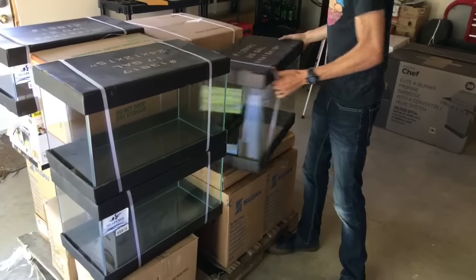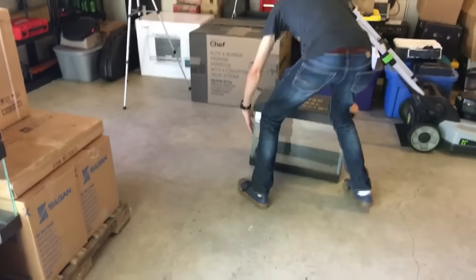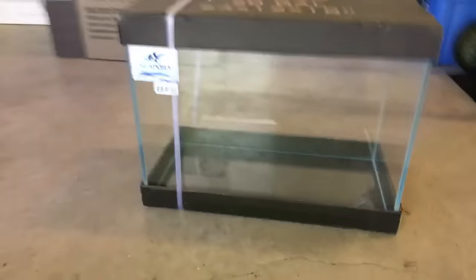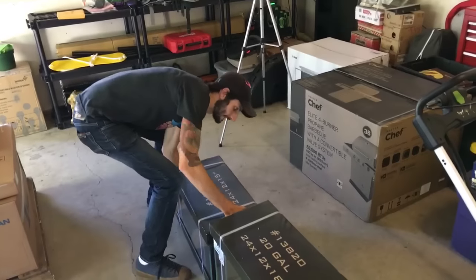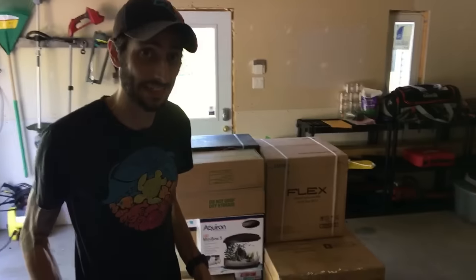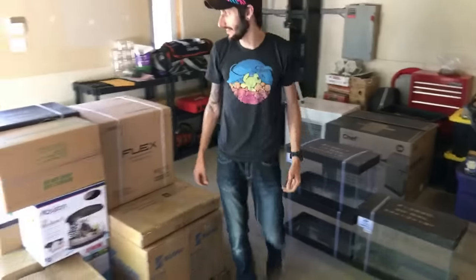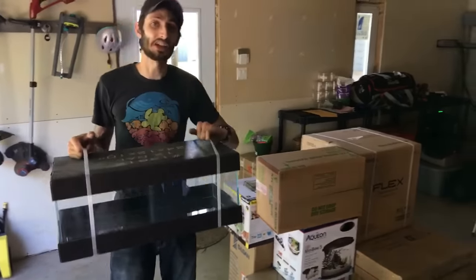So, this is a 20 gallon Sepora rimless crystal series tank. Dimensions are right on the top: 24 by 12 by 18. I've also got a couple of 17 gallons, which are just a touch shorter. For aquascaping purposes they'll look a lot bigger when we do a mini landscape because they're shorter — so we got a pair of those. And to go even crazier, there's also a 12 gallon.